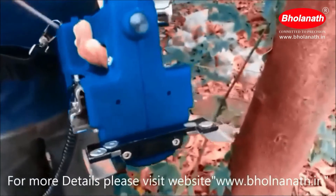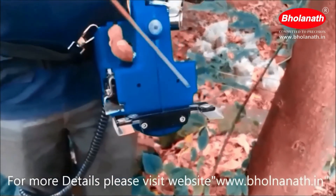In this machine we have two knife cutters. They are used to cut both ends of the tapping channel.